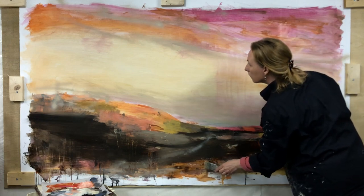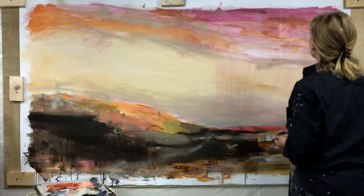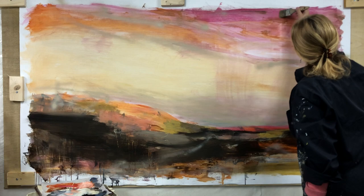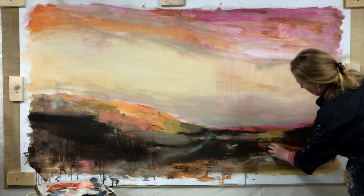I've been trying out a new way of mounting a loose canvas to the wall and I wanted to share this tip with you because it is by far the easiest and quickest way I have ever used.